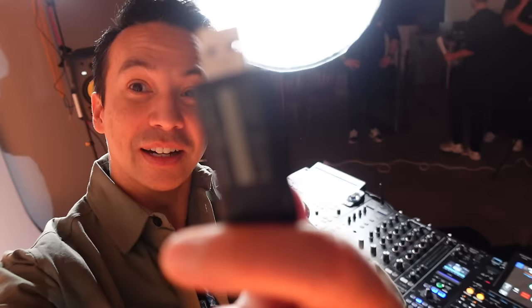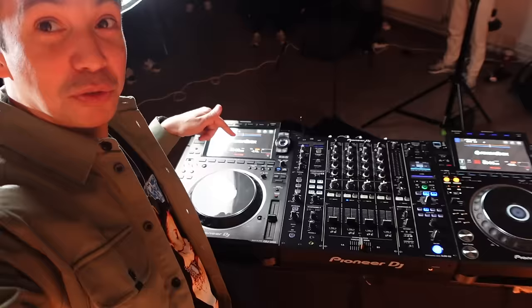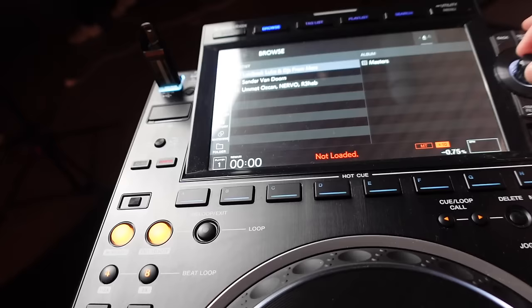This is the setup today — a Pioneer setup, how about that! And I brought a Pioneer USB drive with me. This is crazy, but it's very important for the course as well — students can learn things from a setup like this among others. I haven't had a Pioneer USB in eight years.